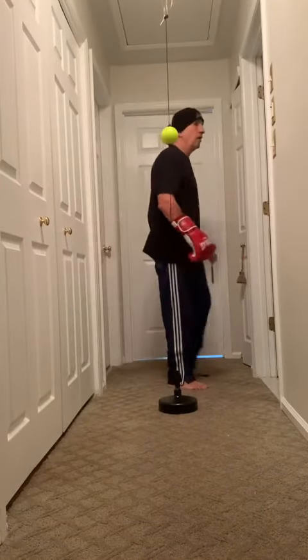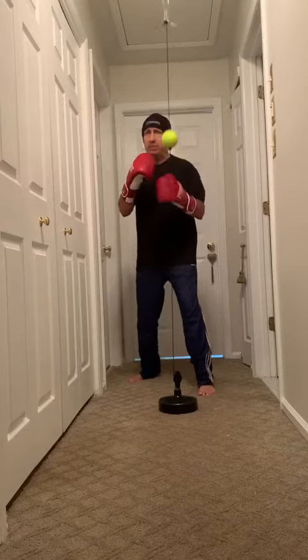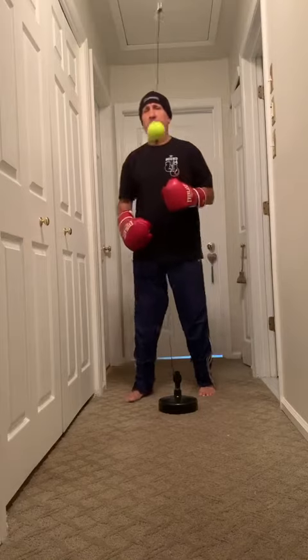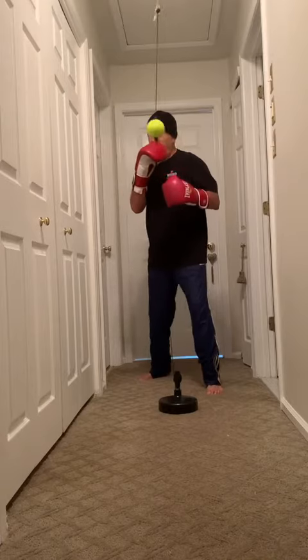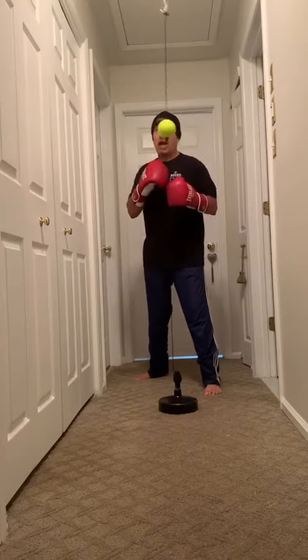I just want to talk about the jab. The most important thing about the jab in my mind is not keeping your head in the middle on the X throwing the same jab. What's going to happen is if you're throwing that same jab and your head's in the middle, I'm going to time it with a parry and boom, come right back with the right hand.